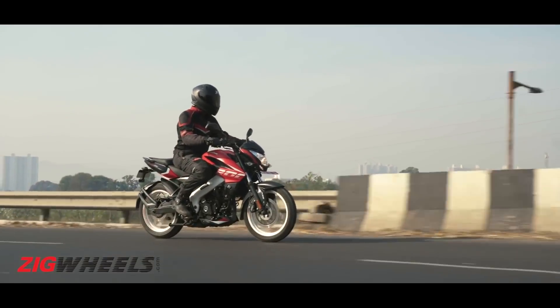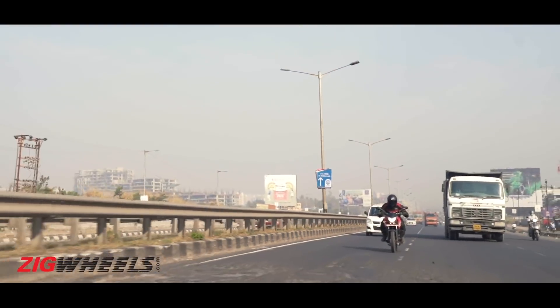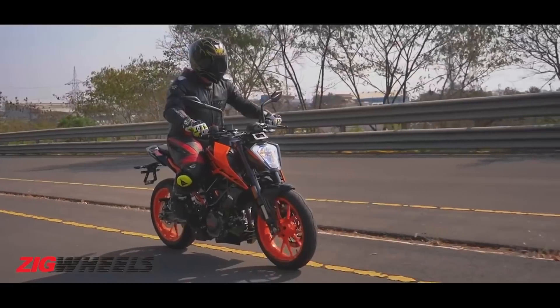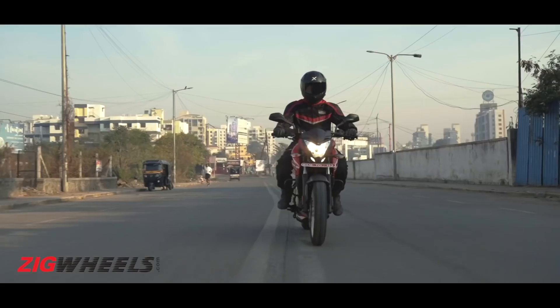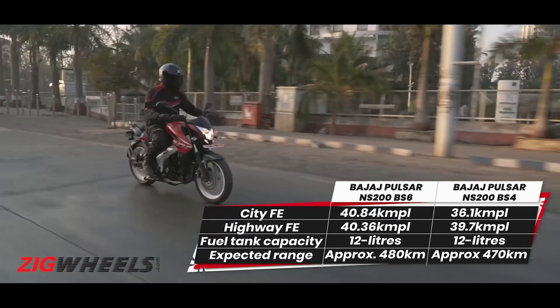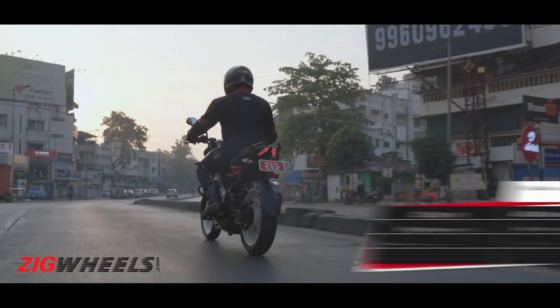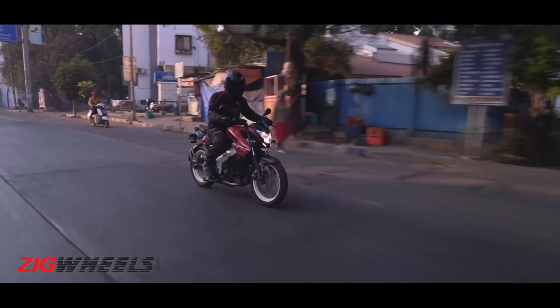The motor doesn't feel rough while sitting between 90 to 95 out on the highway, but anything higher or lower and it doesn't really feel at ease. Even the BS6 200 Duke that we rode last year had its vibrations more in control. City fuel efficiency has improved, but that's mostly down to the inclusion of fuel injection, which has improved the fueling to a great extent — though that hasn't made a whole lot of change on the refinement front.